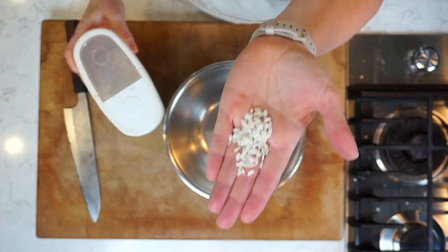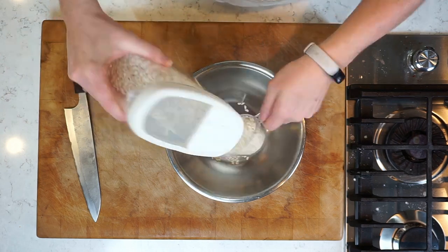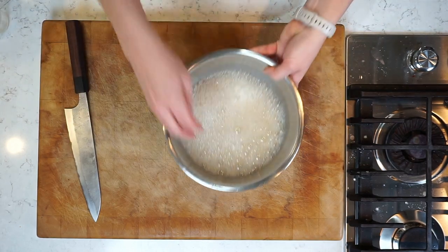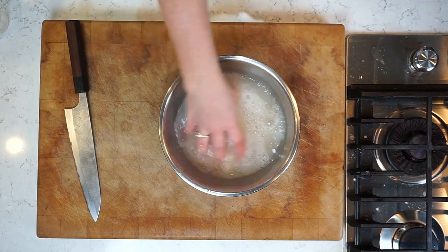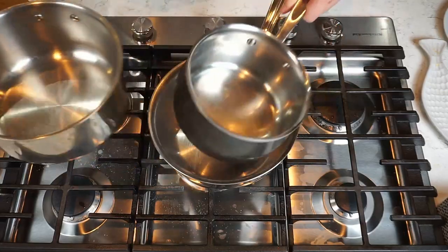We're going to start by making some sticky rice, and this requires short grain long rice. It takes a little bit more muss and fuss than usual rice. First you're going to have to wash it in some cold water, then drain it, and then soak it before finally turning on the heat.